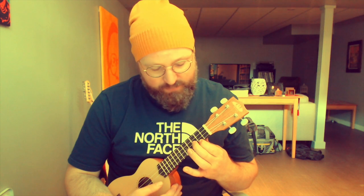E minor: second string first or second fret, first string second fret, second string third fret, third string fourth fret. Then you hit all the strings including this one.